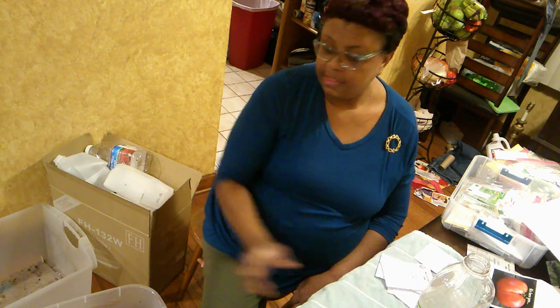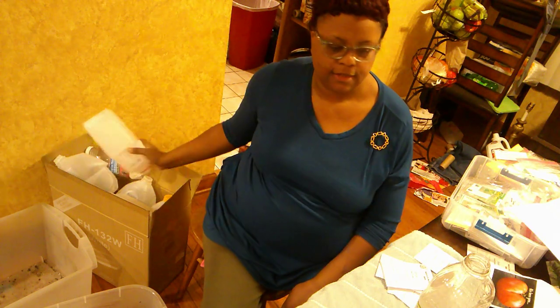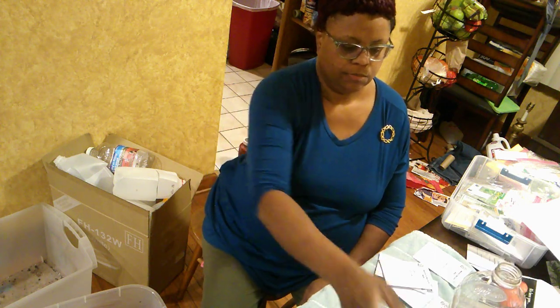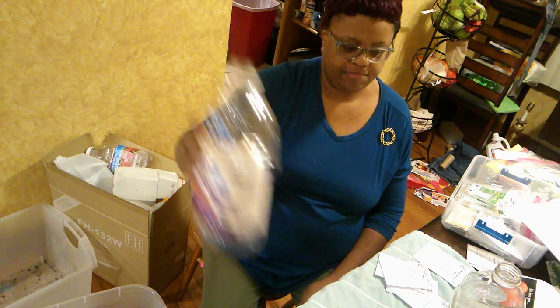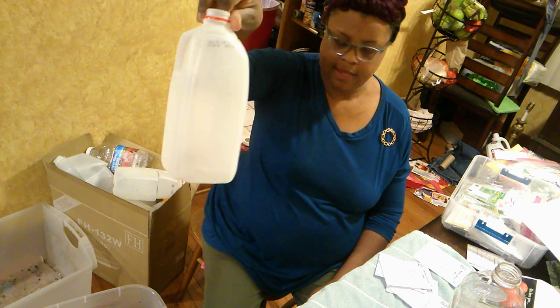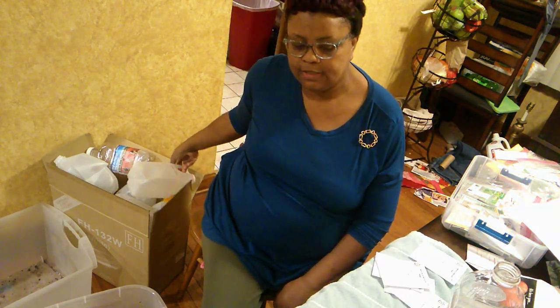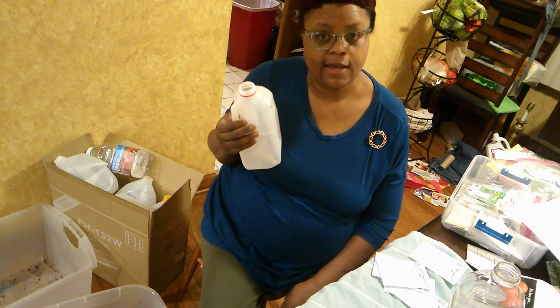You've already got your seeds, and this box of what looks like trash isn't. These are old milk jugs, orange juice containers, and juice bottles I've gotten from people at church, at work, all over. The whole focus is you're turning these jugs into mini greenhouses.